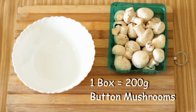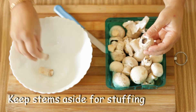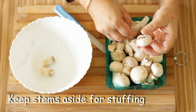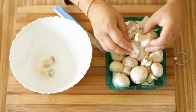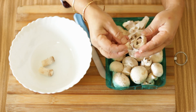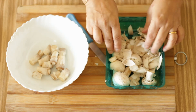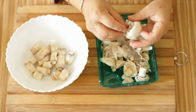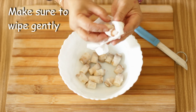For this I'm going to use one box, that is about 200 grams of button mushrooms. I'm going to cut out the tip and remove the stem and peel the mushrooms. We do this because we can't actually wash mushrooms — it makes them soggy. I'm going to now wipe any remaining dirt off the mushrooms.